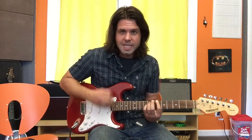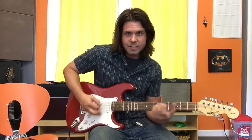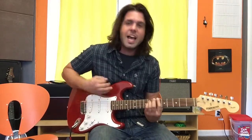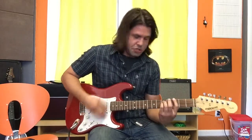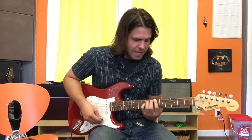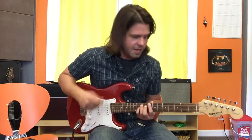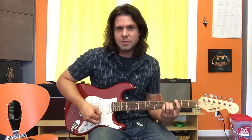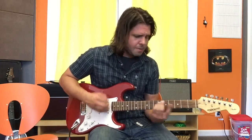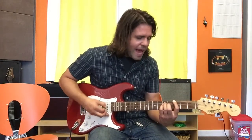The verse is really easy. B flat, G. B flat, G. B-flat G, B-flat G. It's neat how they like reverse roles there — the G and the B-flat. And then in the middle, going into the second half of the verse, we go up to C — that's the 8th fret — down to G. But then back to B-flat every other time.